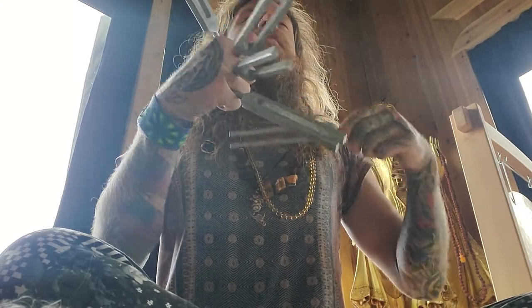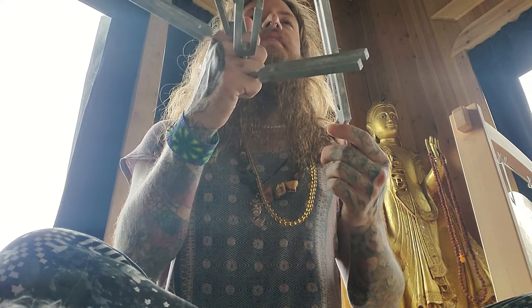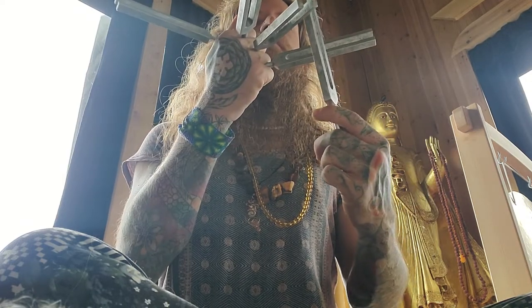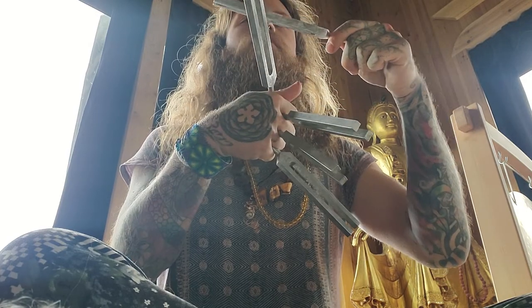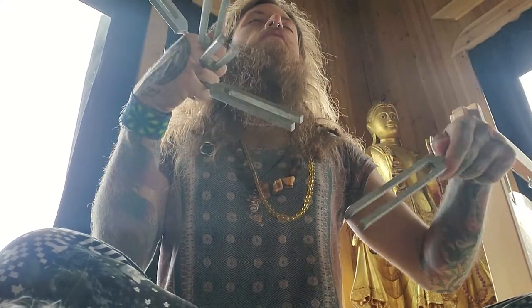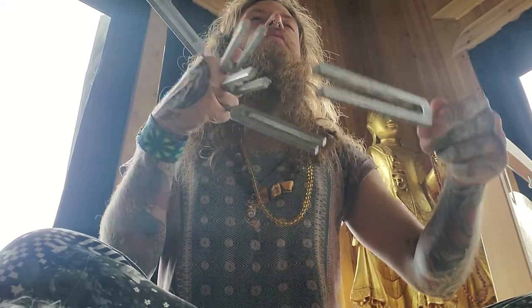Breathe into that heart center and feel it expanding. Feel that light moving, going stronger. Picture roots of light that go downward from your heart and out the base of your spine and through the soles of your feet.